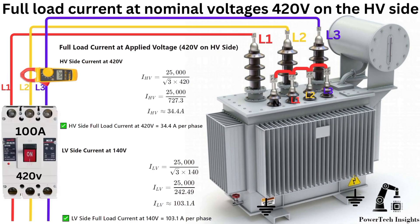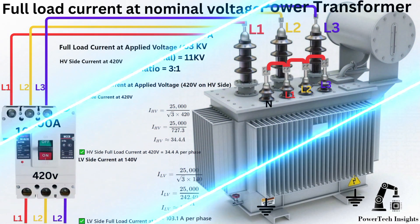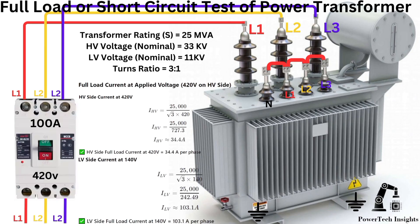Check Line 1, Line 2, Line 3 on the HV side. Then check the current on each phase on the LV side — current at 140V should be 103.1 amperes per phase with the clamp meter. Check Line 1, Line 2, Line 3 on the LV side. This perfectly determines the full load losses and ensures safe transformer operation under controlled conditions.